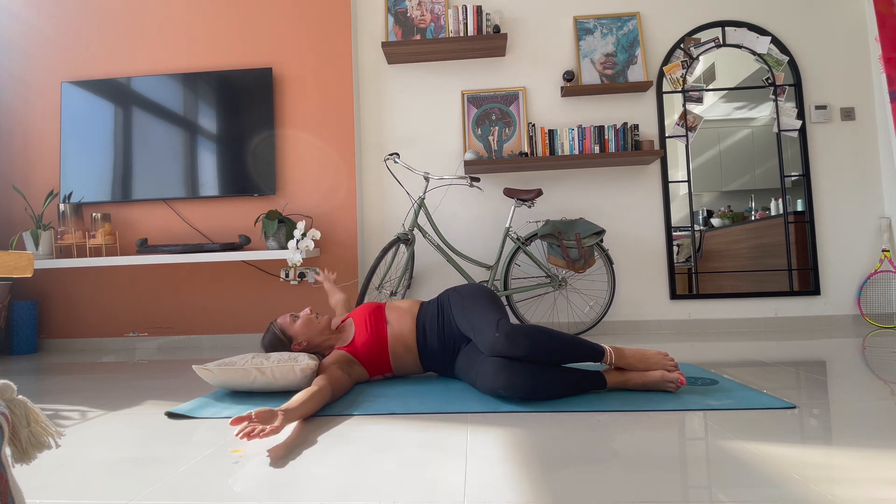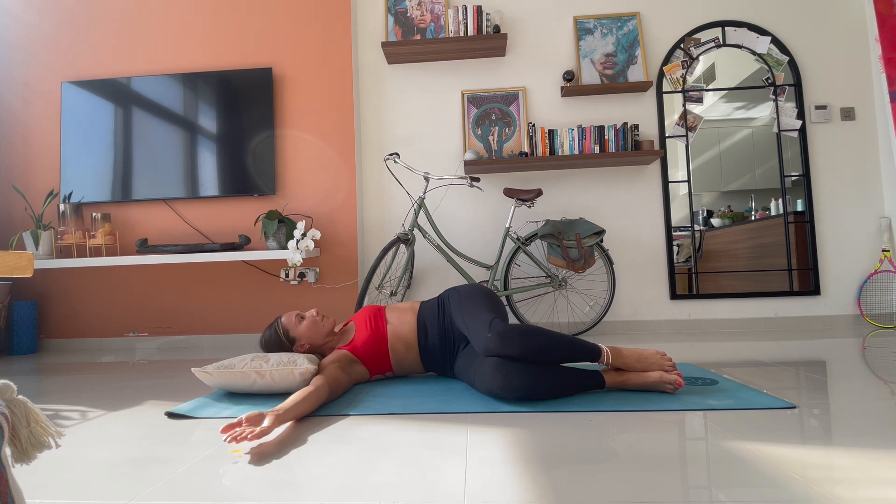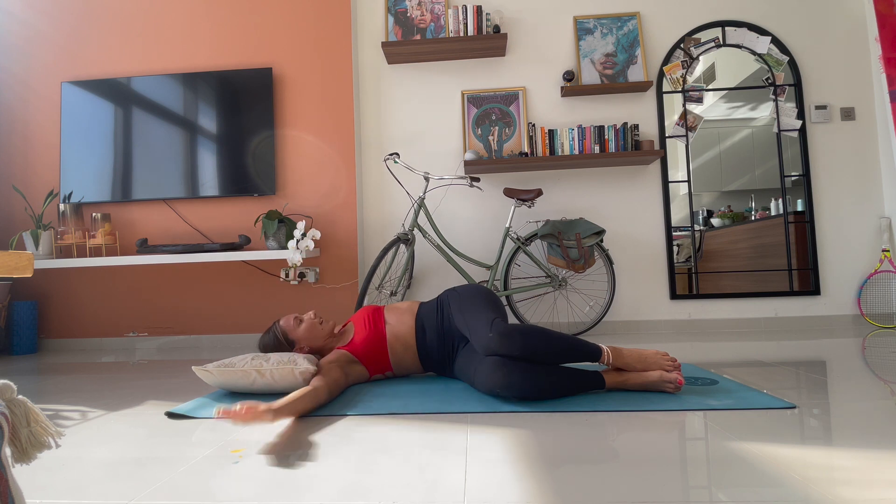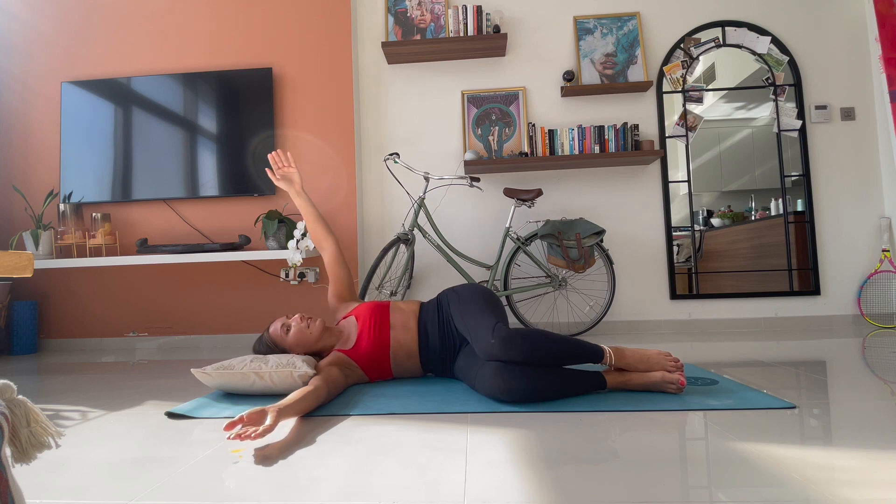One more. This one here, once again, try and let the weight of your arms sink it a little bit closer to the floor. Your head's looking up to the ceiling. Your hips are stacked. You feel a stretch in your chest, in your mid-back. Hold it here for three. For two. And for one. Good. Slowly coming back through the centre.